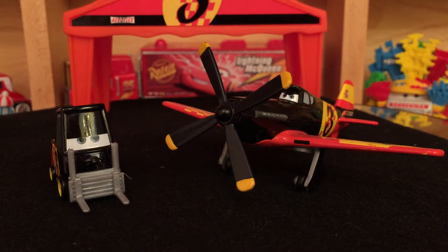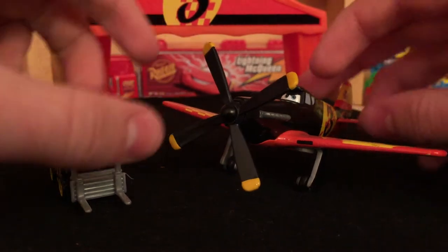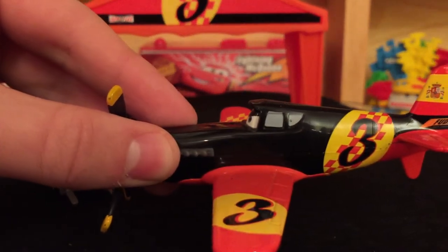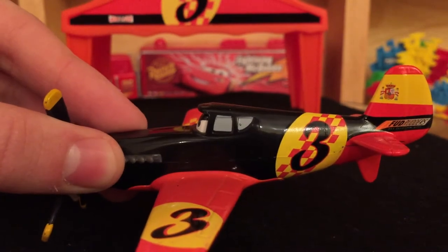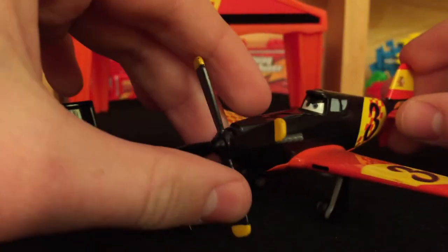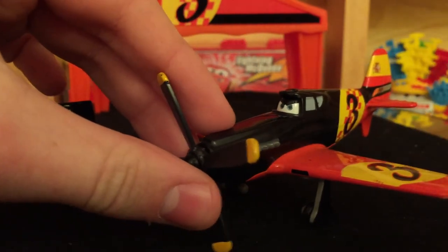Let's get started here with Antonio and his pity. This is one of the Pit Row gift packs, and it was actually one of the last ones to be released with Judge Davis. He is number three, the Plane from Spain, and he's a very nice plane.